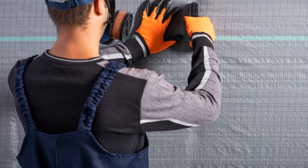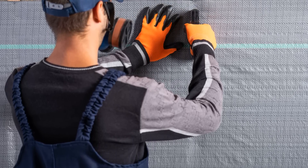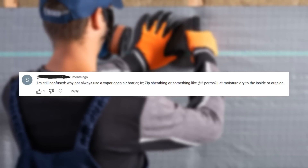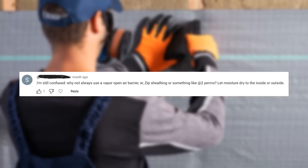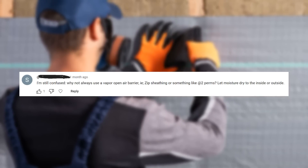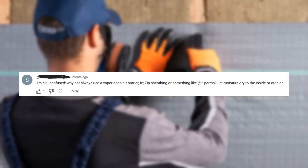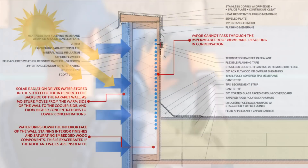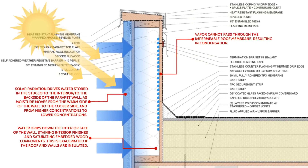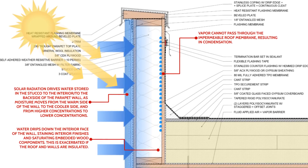The next question is in regard to air barriers and their vapor permeability: why not always use a vapor-open air barrier — something like ZIP sheathing at around two perms — and let moisture dry to the inside or outside? We do try to design assemblies so that they can dry in both directions whenever we can. However, a lot of the time we'll have reservoir claddings — materials that absorb and store water. When the sun hits the surface of that reservoir cladding, we get a lot of inward vapor drive, so it's important to slow down that moisture flow into the cavity.